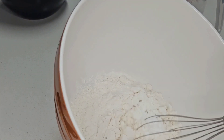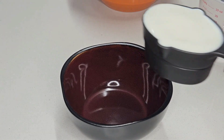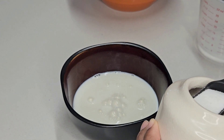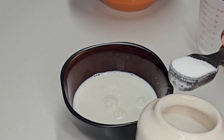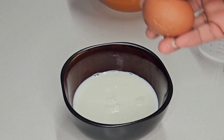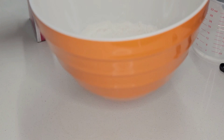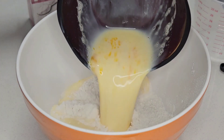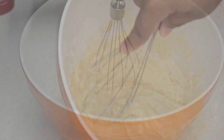I'm just going to take my whisk and combine the dry ingredients together. Then I'm going to grab a smaller bowl for my wet ingredients. This is one cup of whole milk, a little over two tablespoons of sugar, and one egg. I'm just going to take my mixer and blend this together, then add the wet ingredients to the dry mix and combine.